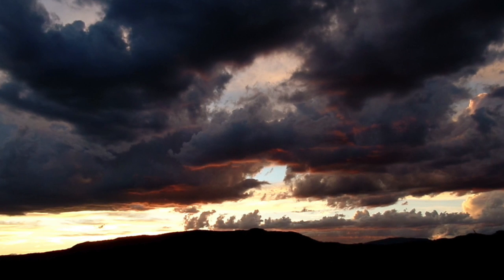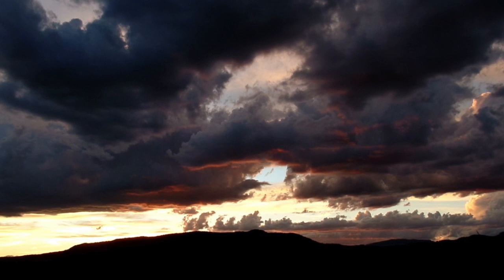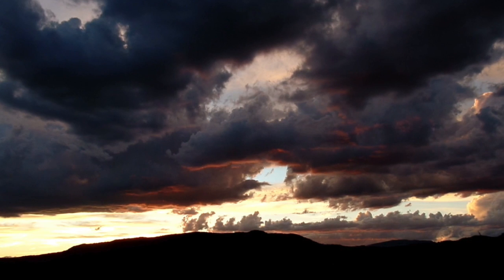Notice the calming effect of blocking out all light during your meditation. Feel yourself settling and relaxing deeper into the present moment. Rest here on your own for a moment with your breath.